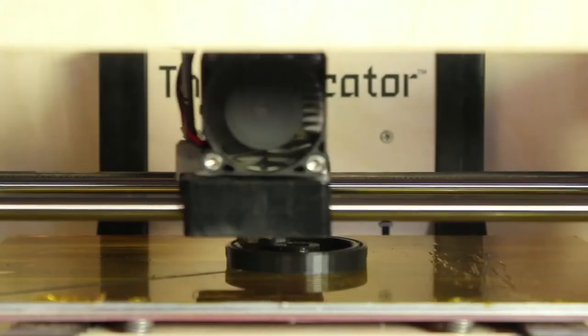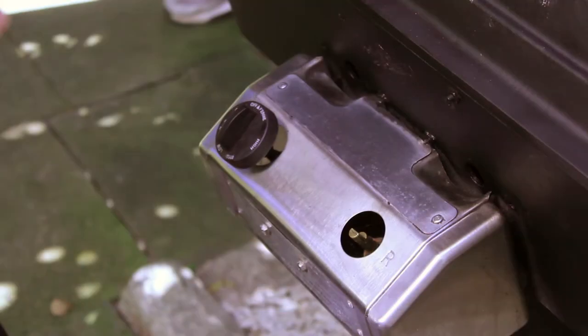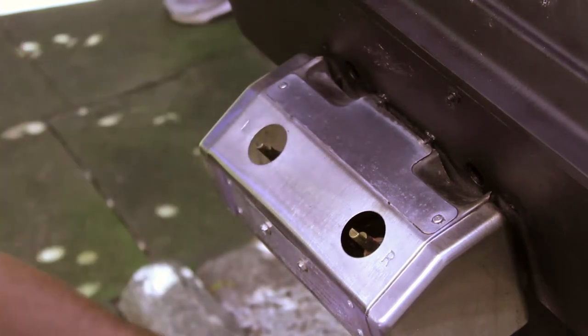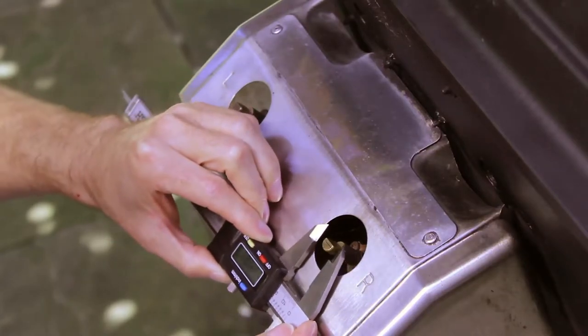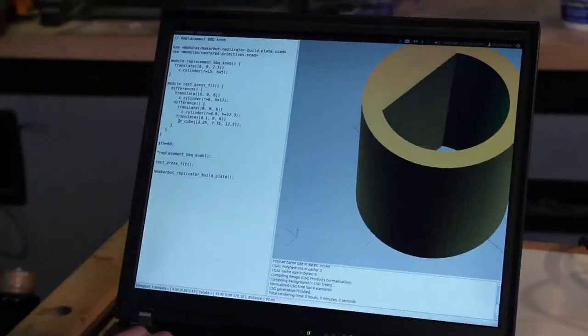This is a 3D printer working on a home improvement project. Recently one of the knobs in my old grill broke and I couldn't find a replacement. So I asked 3D printer expert Brian Davis to make one for me. After measuring the valve shaft, he designed the replacement knob on his computer using free software.